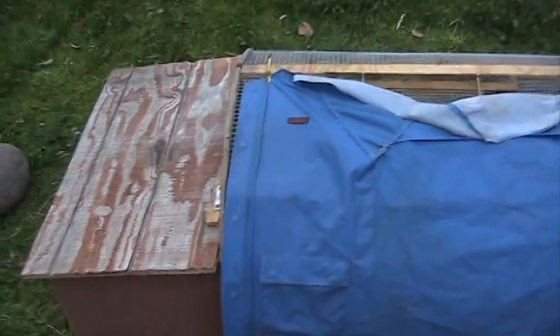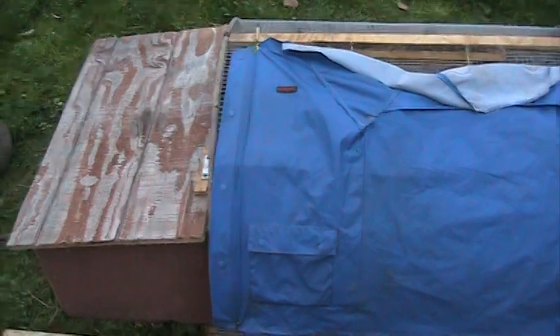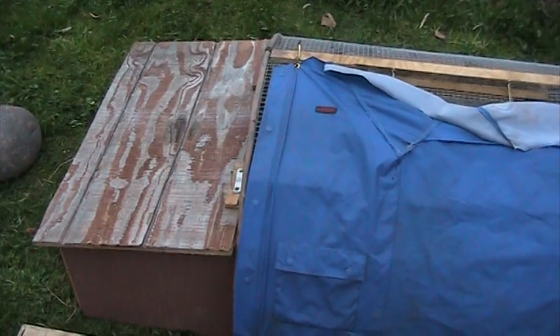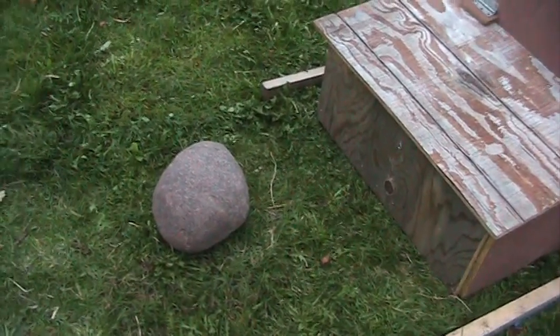I had a big husky come over here sniffing around and it actually tried to chew a corner of the hutch off — I replaced that, but it definitely didn't get inside. I had a latch on here but I found that the big rock method works much better, so that goes on top and keeps everything out.